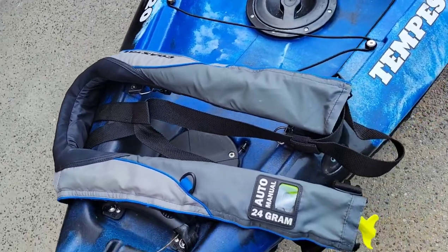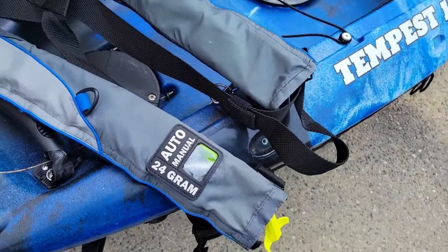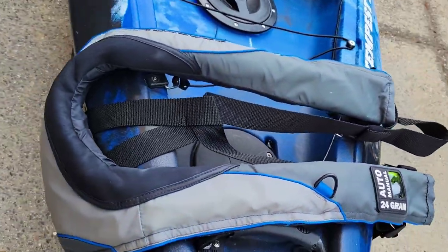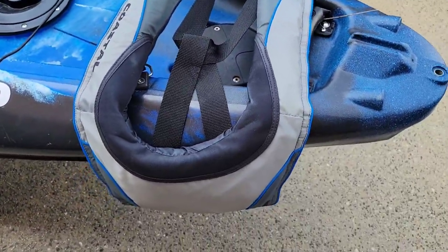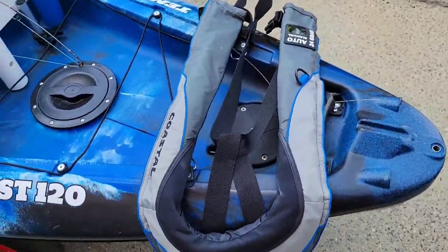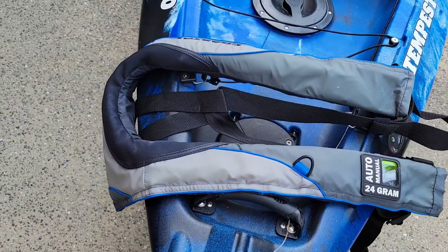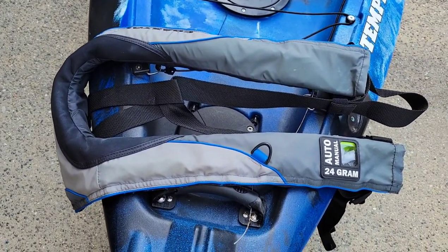Since I'm covering the whole setup, here's my life jacket. It's auto-inflatable and also manual if necessary. I bought it at West Marine for about a hundred dollars. It's pretty good — it doesn't prevent you from reaching or moving, so you barely feel it. I highly recommend it.